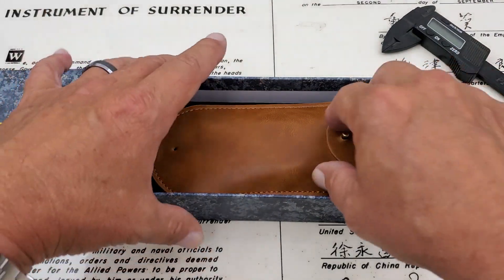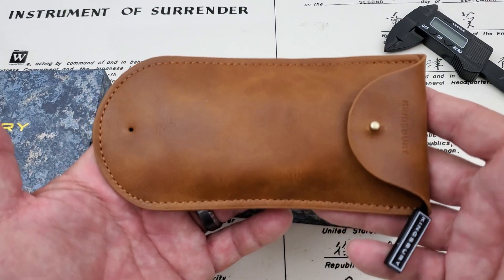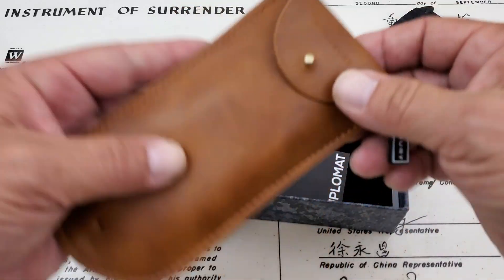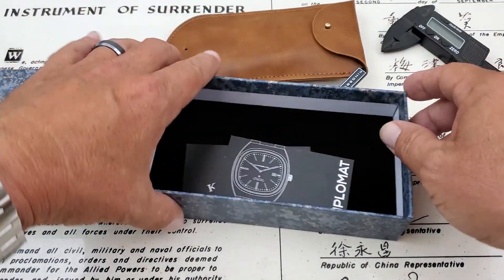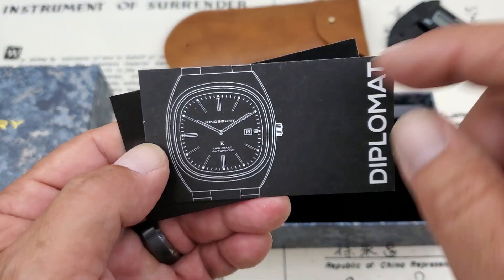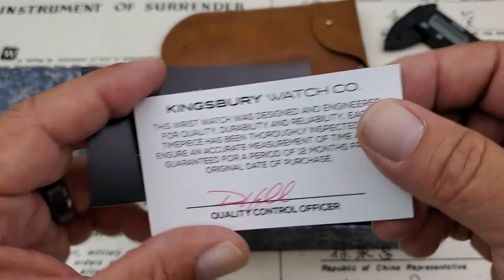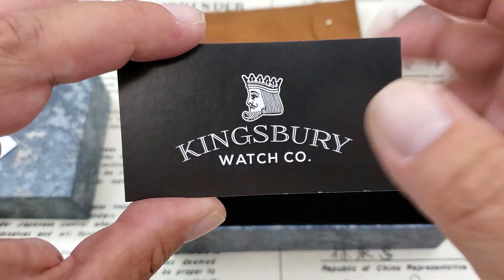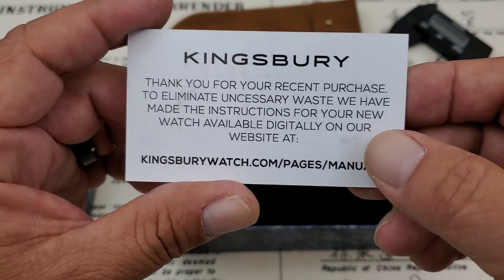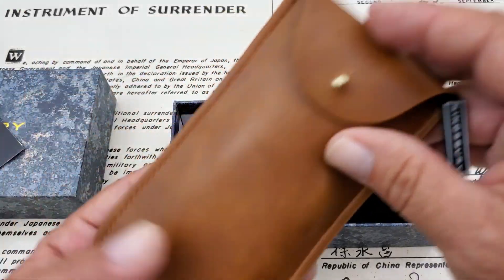Inside of here the watch comes in this really nice carrying case, which is awesome. If you're traveling with a couple of watches, you can have one on the wrist and keep the other one in this carrying case. We have an information card for the Diplomat, your quality control sign-off from Kingsbury Watch Company. And here's the information for downloading your manuals or info about working the watch - you do that digitally online, which saves paper and trees.